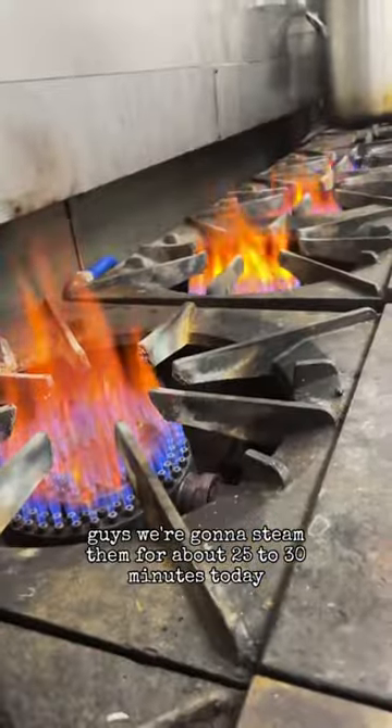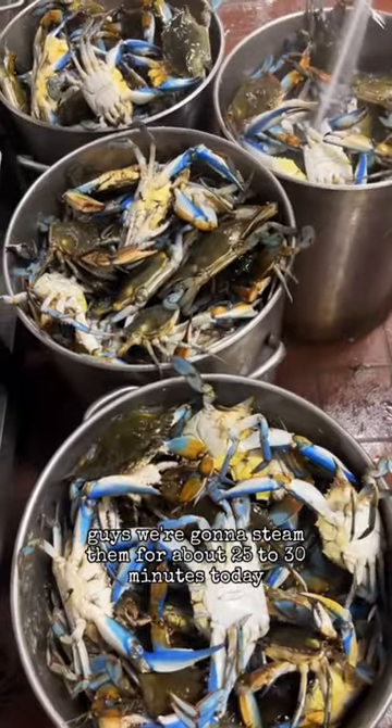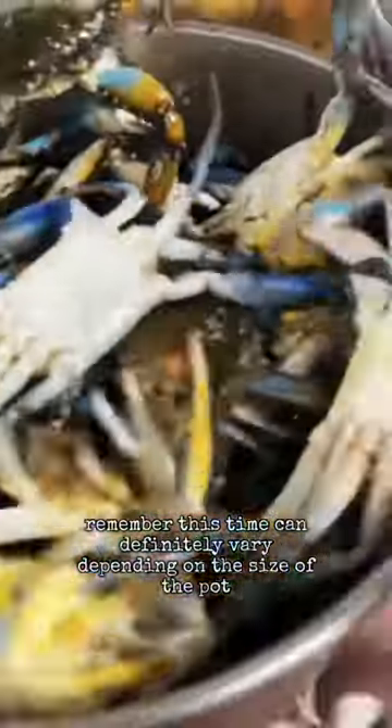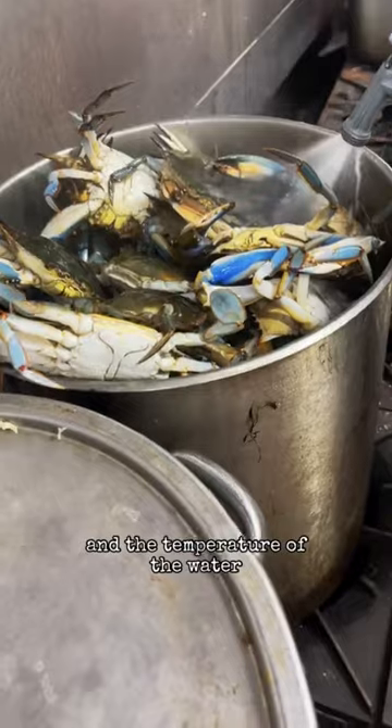We're steaming fresh Maryland blue crabs. We're going to steam them for about 25 to 30 minutes today. Remember, this time can definitely vary depending on the size of the pot, how many crabs you're cooking at a time, and the temperature of the water.